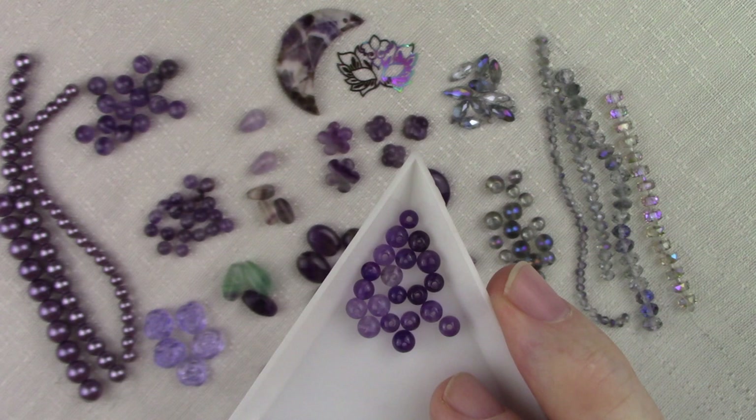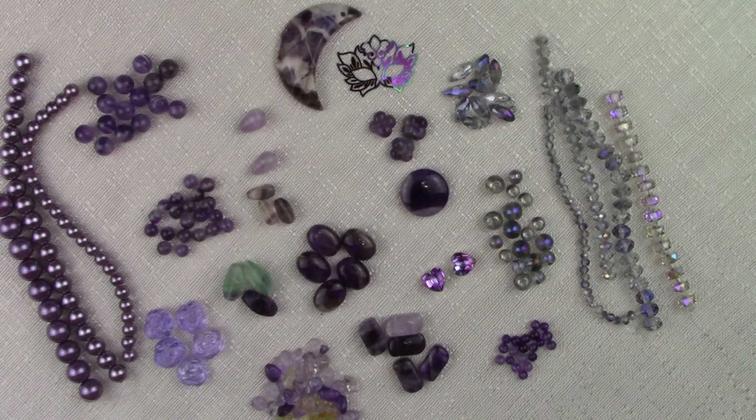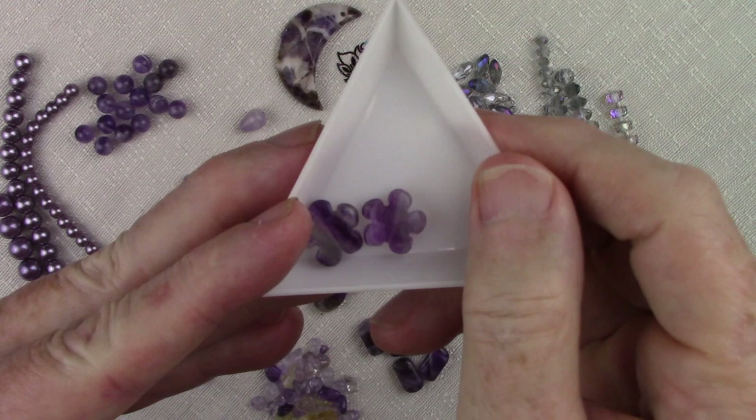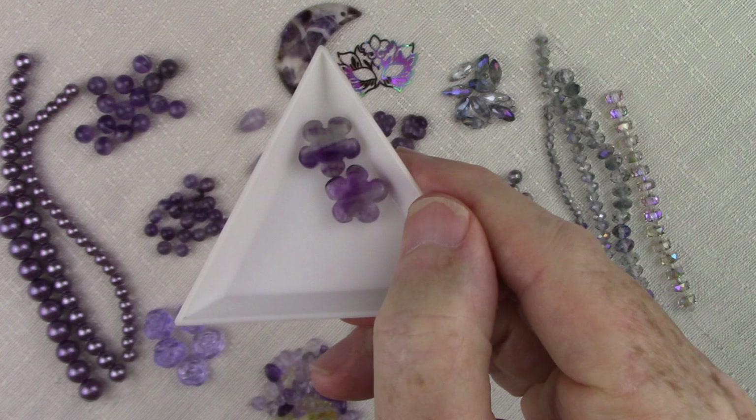These are 4 millimeter rounds and there are 20 beads. Next up is probably one of my favorite beads — I happen to have enough that every single box is going to get a couple of these fluorite flowers. Rainbow fluorite is my favorite stone because of all the beautiful colors. Literally every color of the rainbow will fall into fluorite. It was given the name the most colorful gemstone in the world, and it richly deserves that name.